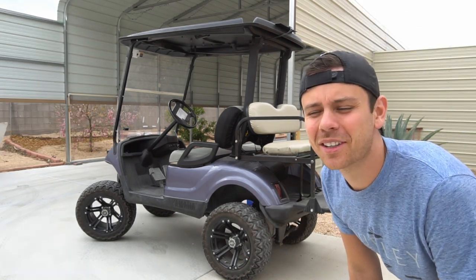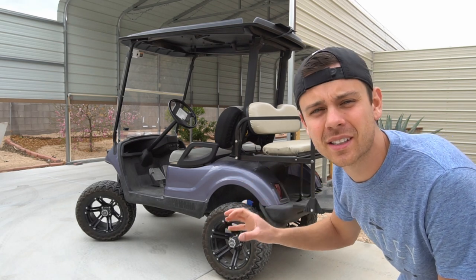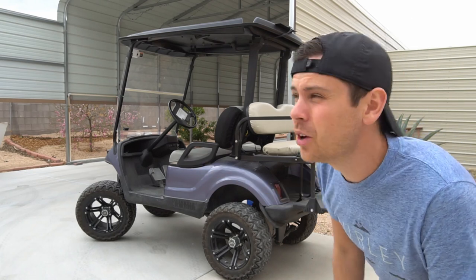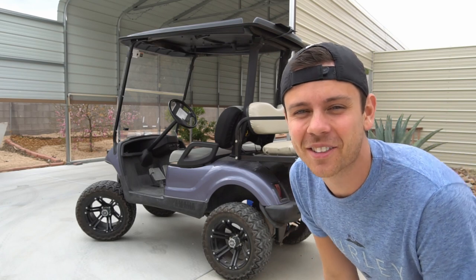I hope you guys liked the video. We will do more testing with these solar panels — I want to try to destroy them and see how well they hold up, and we'll do full output testing when the sun reaches a higher angle. Thanks for watching and I'll talk to you later.